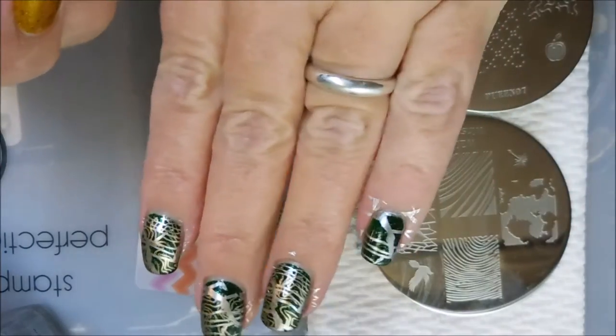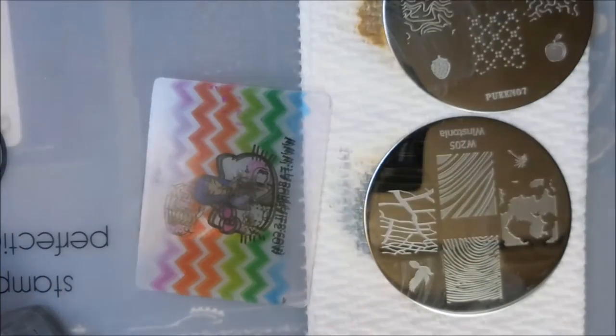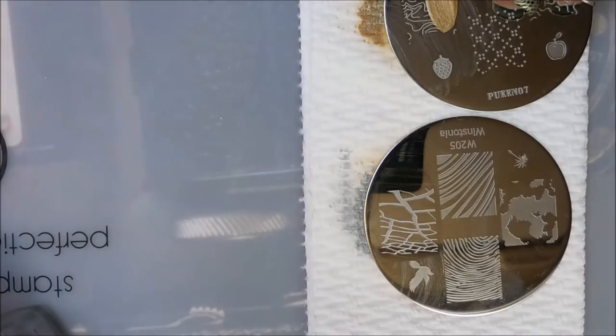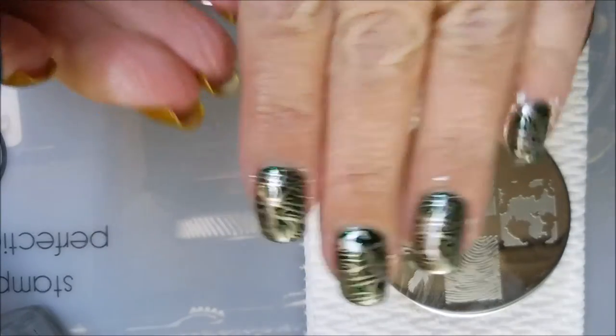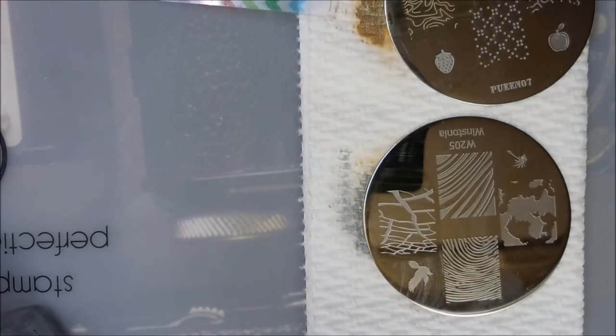I love that cracked image — I just think it looks really cool. And the other one's more like a squiggly line image and I like it too. Okay, we've got them all stamped up.